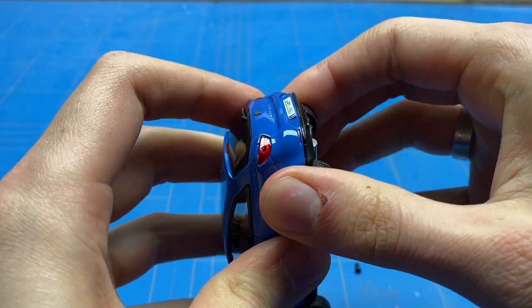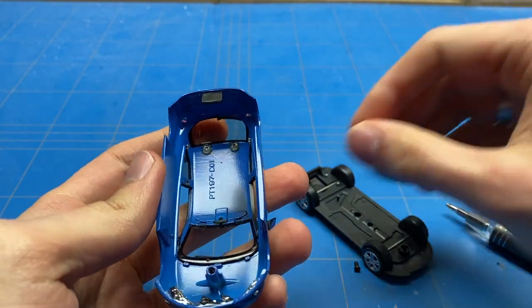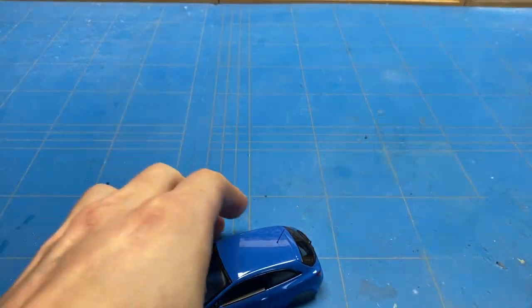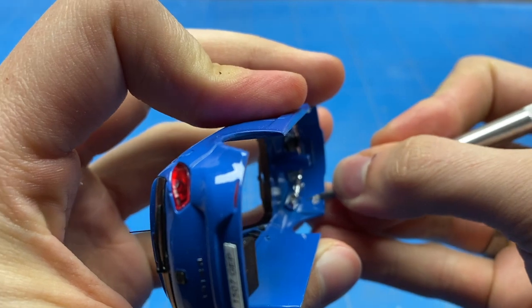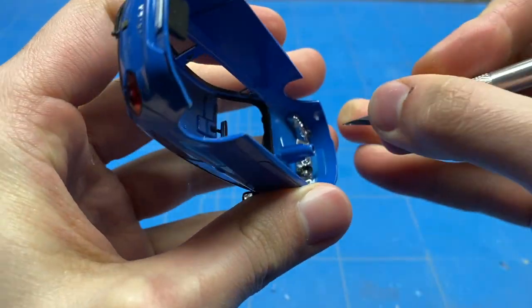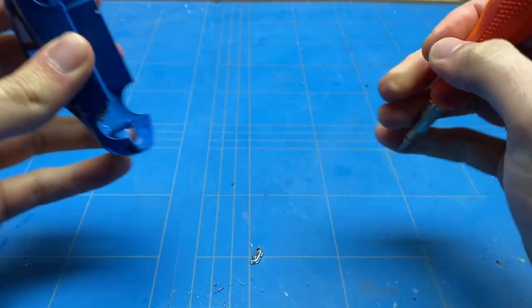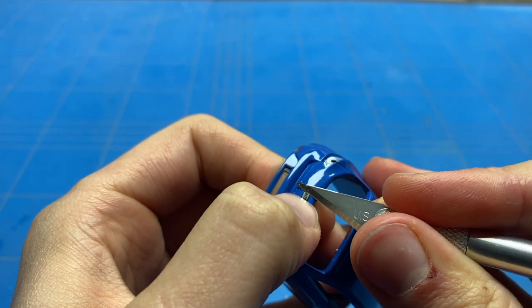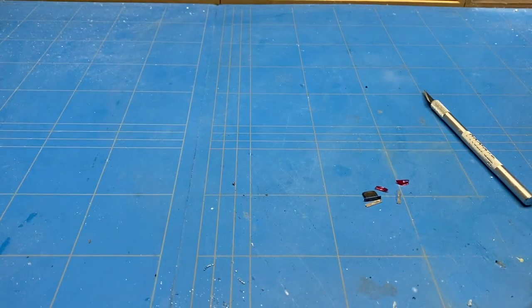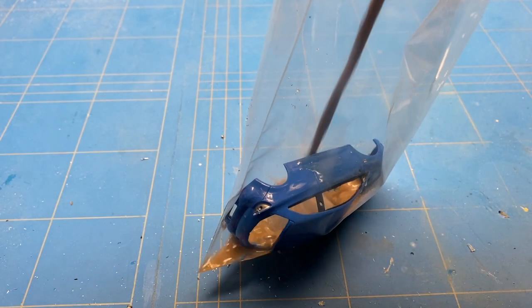Most of the other details like the interior are pretty much fine, so we just need to disassemble it, remove all the plastic parts from the exterior, strip the paint, and start the repainting and detailing process. Some of these logos are actually 3D emblems and they can easily be removed. After gently removing the logos, I save them so I can glue them back on at a later stage. At this point the body was stripped of all the plastic parts.